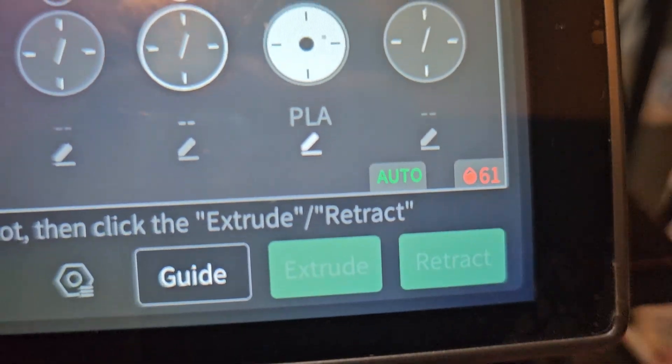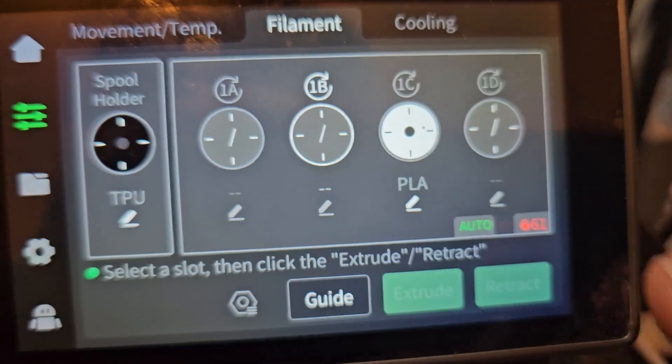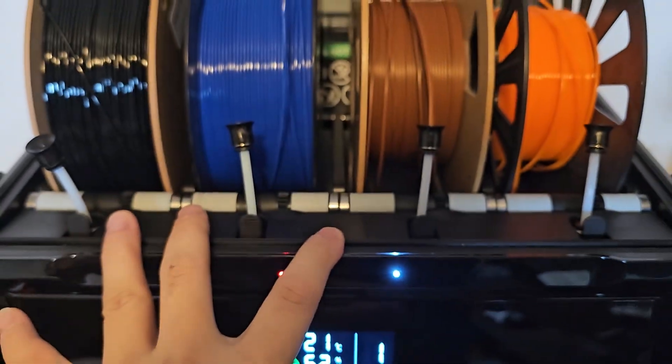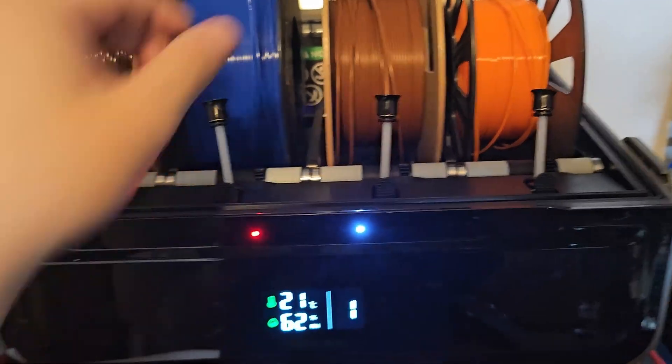And side note — look at this: 61% humidity. That is so bad. This is why I'm saying that the CFS should have drying capability, but it's fine.